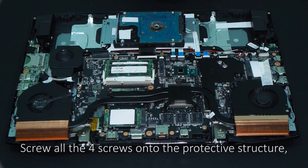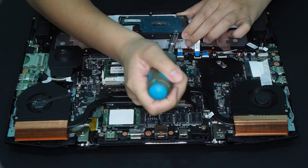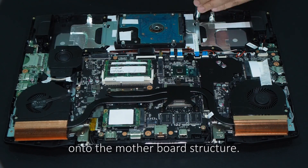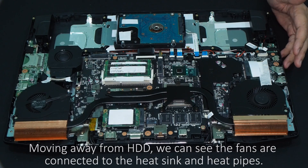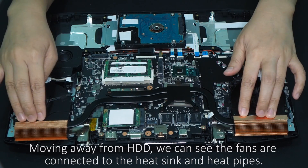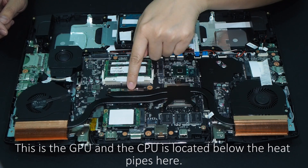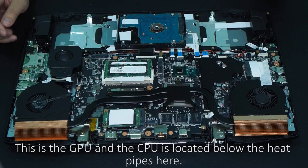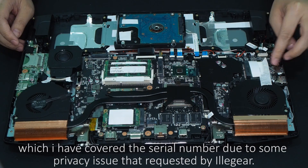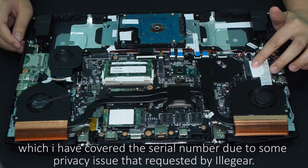Before moving to other components, screw all four screws onto the protective structure and another four screws for the metal plate onto the motherboard. Moving away from the HDD, we can see the fans are connected to the heat sink and heat pipe. This is the GPU, and the CPU is located below the heat pipes here. Here is the Wi-Fi network connector, which I have covered the serial number on due to a privacy request by Illegear.